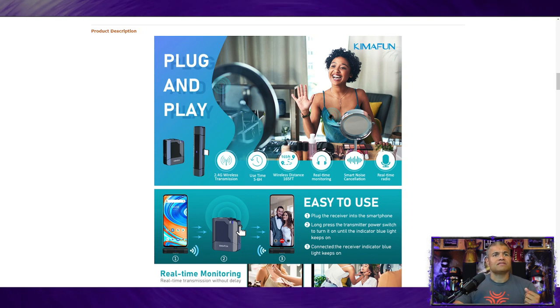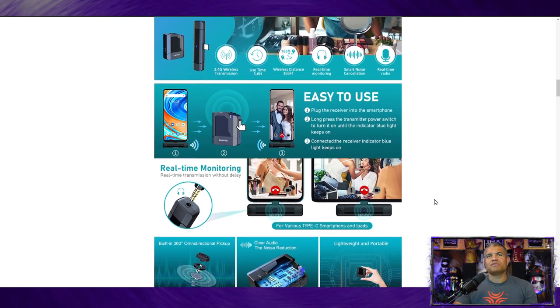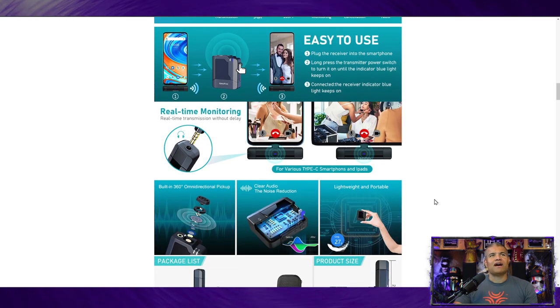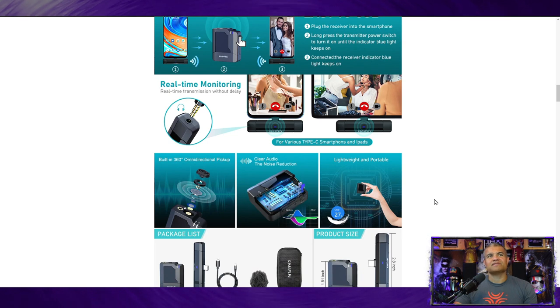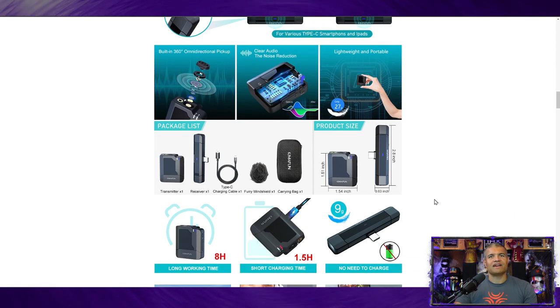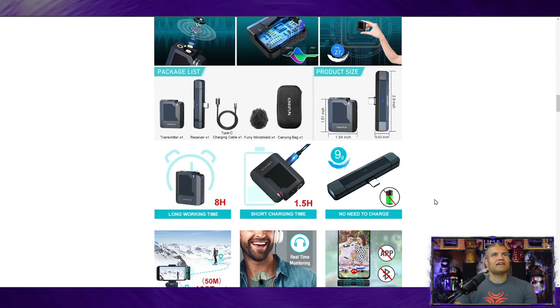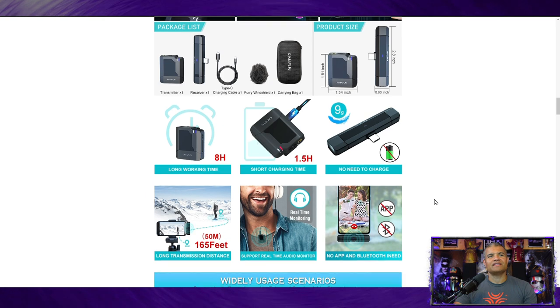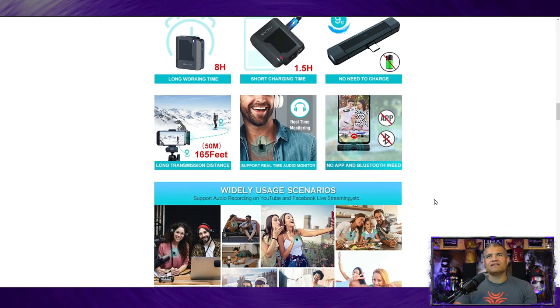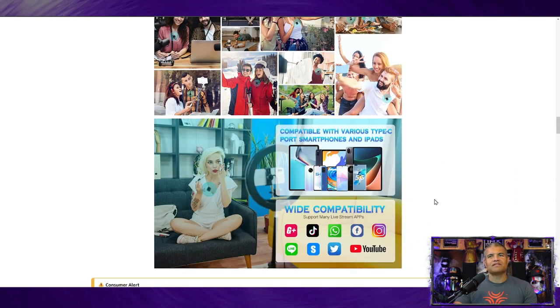Noise canceling is very nice as well — it just captures your voice. So you can use it on a cell phone, which is fantastic. I'm going to use it on my S9 Plus. It's pretty simple to use. Real-time monitoring — you can do that with a headset or something like that, which is really cool. Omnidirectional microphone, noise reduction, it's lightweight. No app needed, no Bluetooth needed, no wire needed — just a USB-C. Wide compatibility, so you can use it on all kinds of social media apps, which is great.